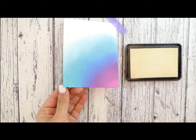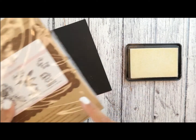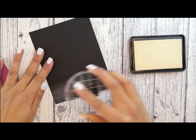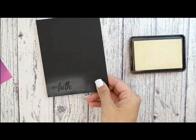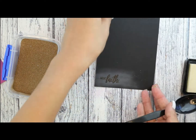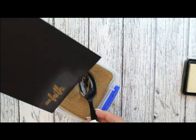Now that the background is done, we are going to start by heat embossing the sentiment from the Faith and Hope stamp set onto some black cardstock. I have added some cornstarch so it doesn't stick. I'm going to come in with my gold embossing powder, add that to it, and then heat set with our heat gun.